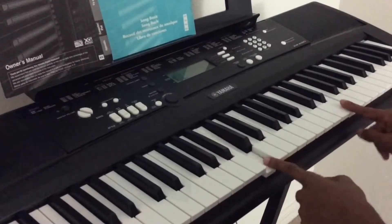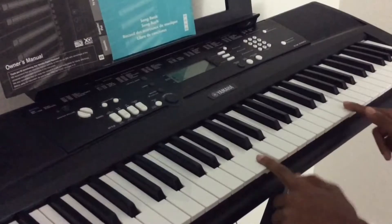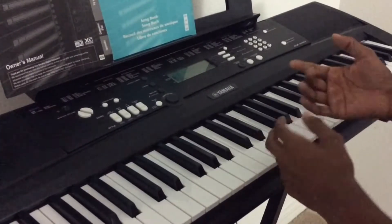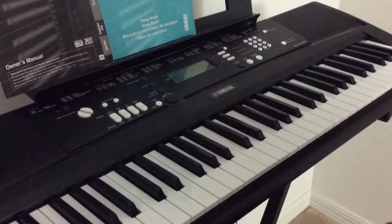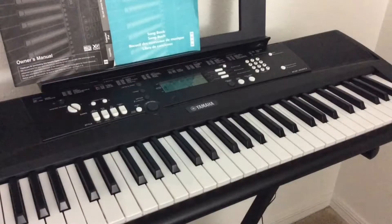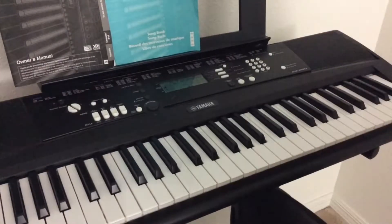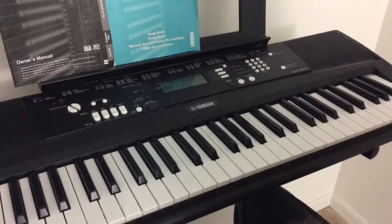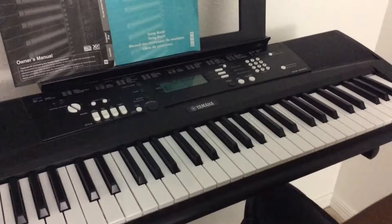I know on Piano Bits and Pieces I've done Star Wars before, but I promise I will get back to other movie themes. So the Star Wars piece we're doing today is the Imperial March — the widely known famous one, other than the main theme and the Force theme. Iconic.